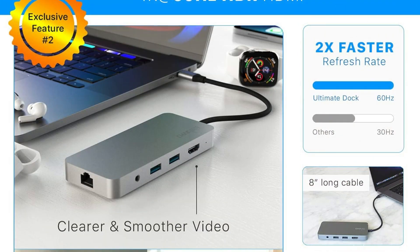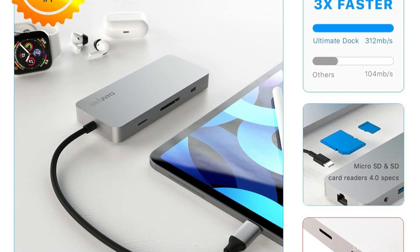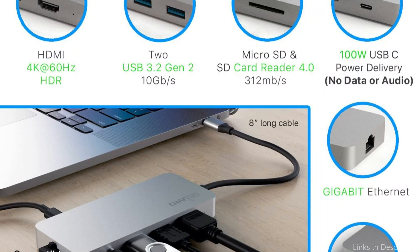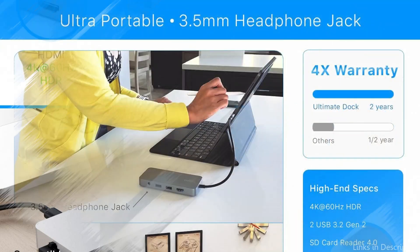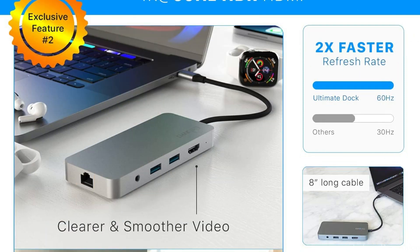Instead of 30Hz, use 4K at 60Hz — twice as fast as usual. Second, USB 3.2 Gen 2 has double the speed of USB 3.0. Third, a 3x faster SD card reader 4.0 than an SD reader 3.0. Fourth, an A-cable rather than the standard 5.5. The headphone jack is 3.5mm. Charging at 100W.